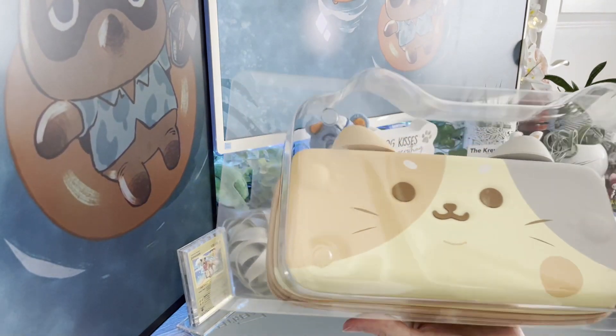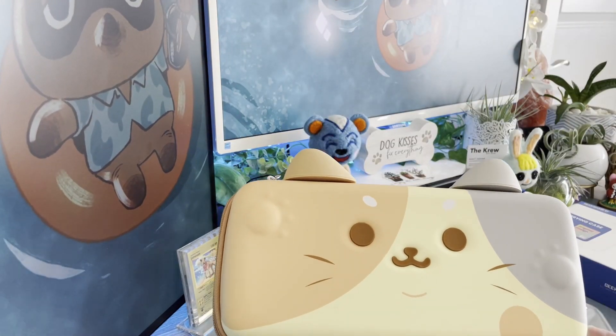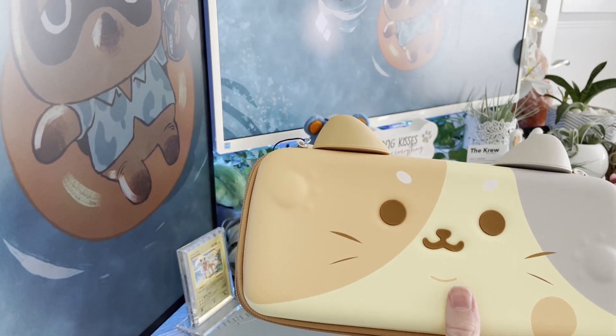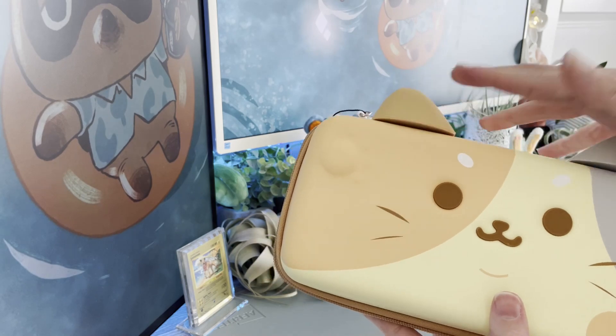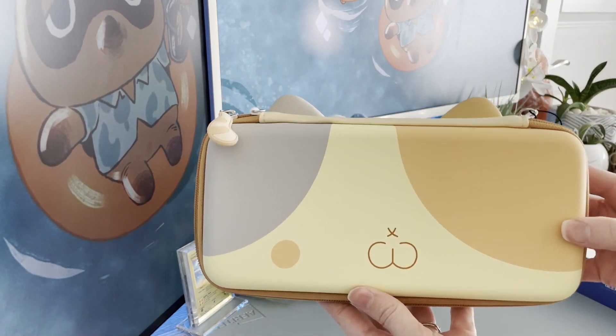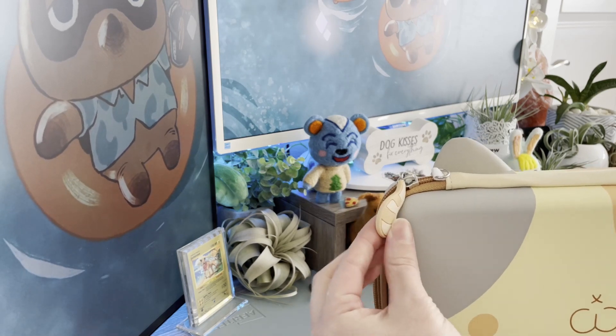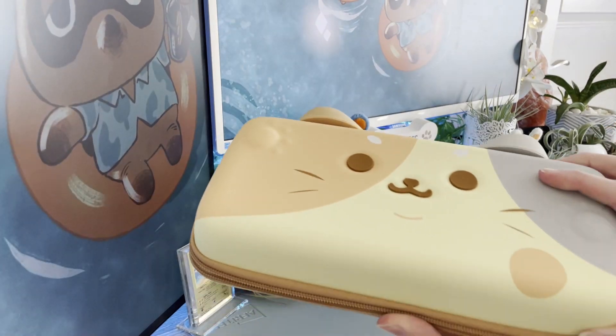First we have a cat carrying case. I mean, how cute is this thing? Absolutely adorable — the little ears, it's so cute. All of the attention to detail, even on the back you have the little bum and the little tail on the zipper, which is just a nice little touch.